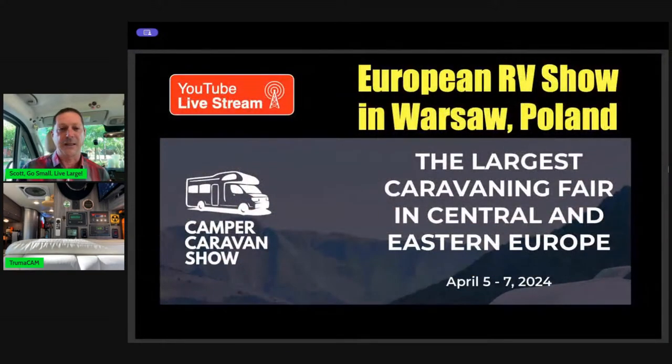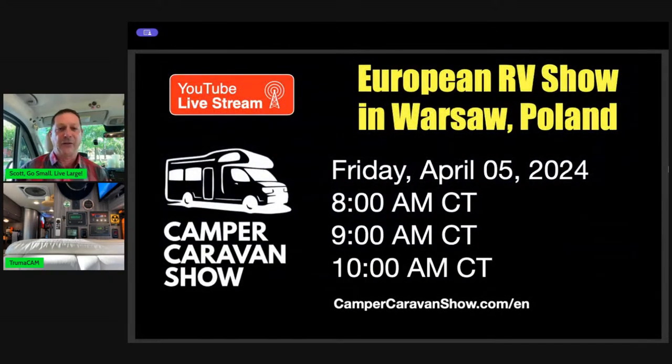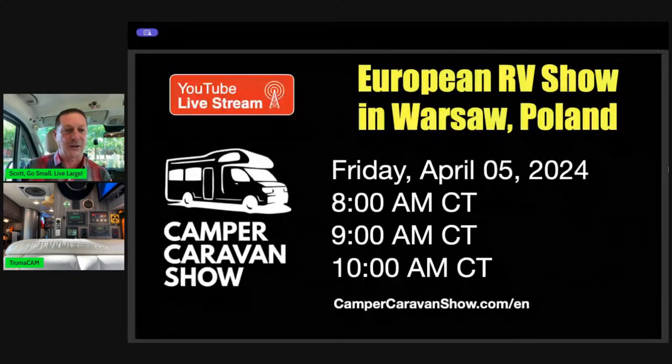I'm really excited that Peter from Rover Vans is going to be on site in Warsaw, Poland, where the largest RV show in Central Europe is going to occur. On Friday, he's going to walk us through three different vans that would be equivalent to what we're used to in the Class B RV space. We're going to do three different streams at 8 a.m., 9 a.m., and 10 a.m. Central. Set your clocks, mark your calendars. We'll run about 30 minutes each. You can also snap the URL at the bottom and go to the website for that camper van show in Warsaw to see what brands are there.